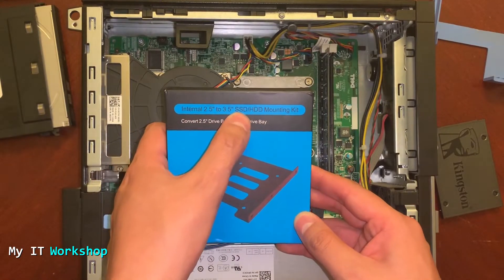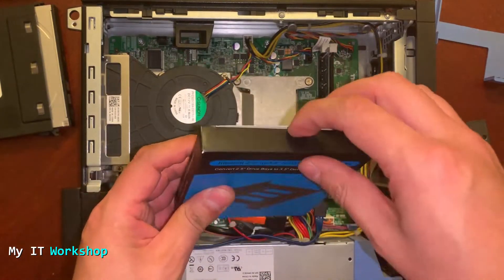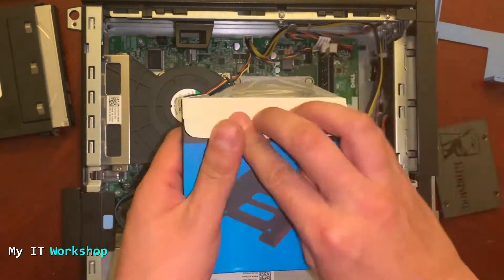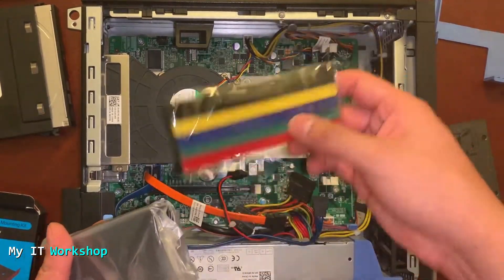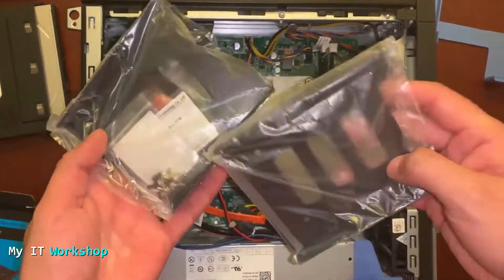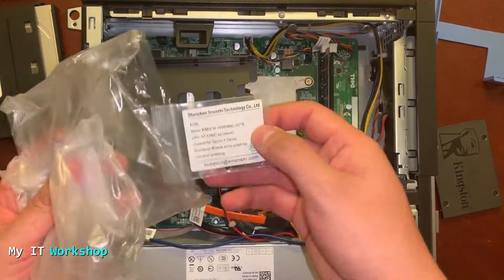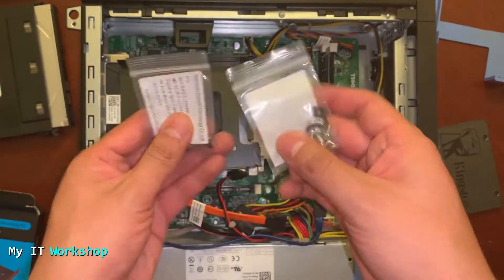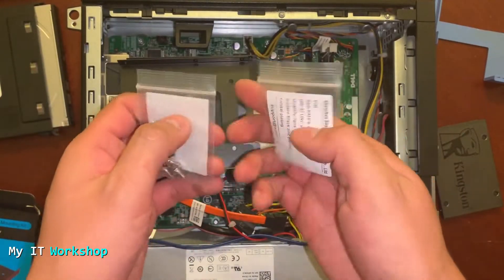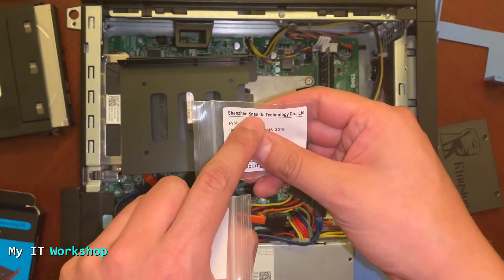For that, I got this bracket. It's an internal 2.5 to 3.5 SSD/HDD mounting kit — brackets you can use to adapt your SSD to a 3.5-inch enclosure. If you're interested, I'm going to leave the link in the description below. It comes with the screws as well, which is a plus. As you can see, we have two sets. It says Shenzhen because, of course, this was made in China.